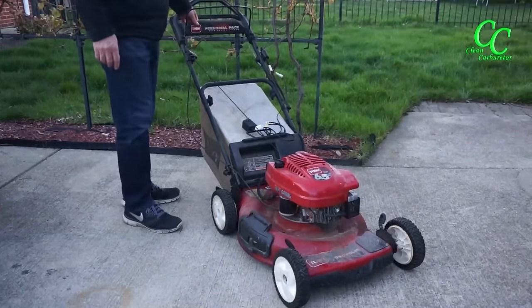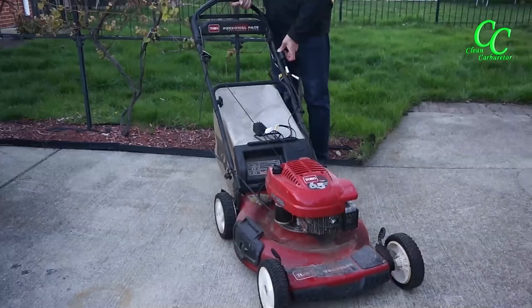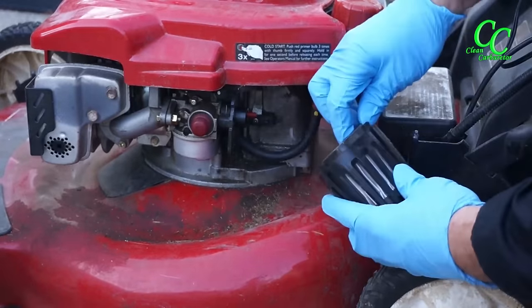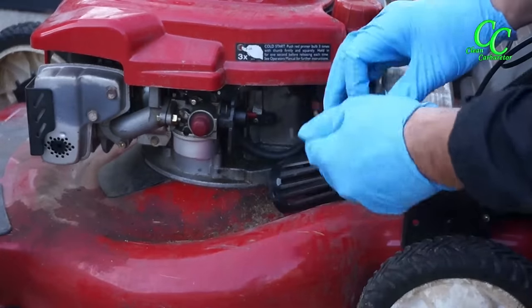Here we have a Toro personal pace electric start lawnmower with a non-starting engine. For the engine to run it needs three things: spark, proper air-fuel ratio, and to be mechanically healthy.